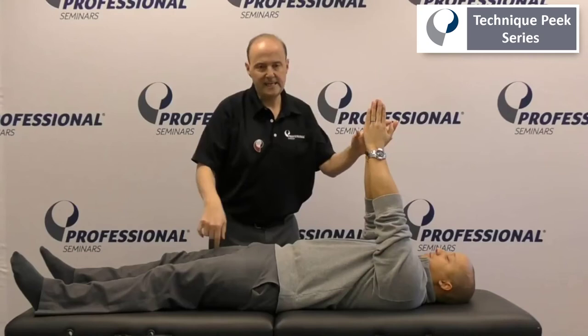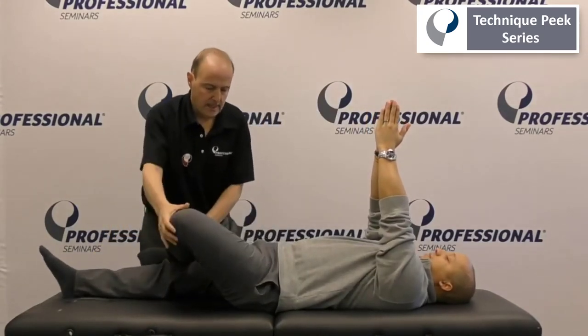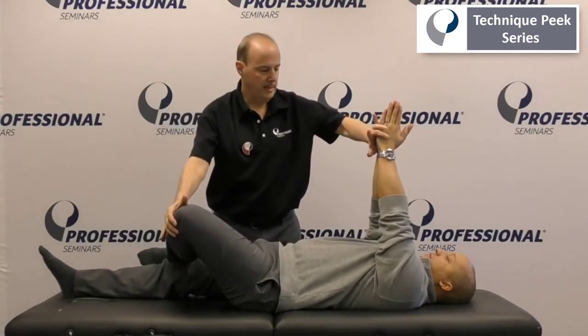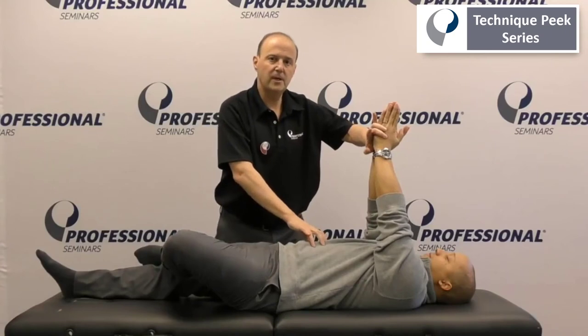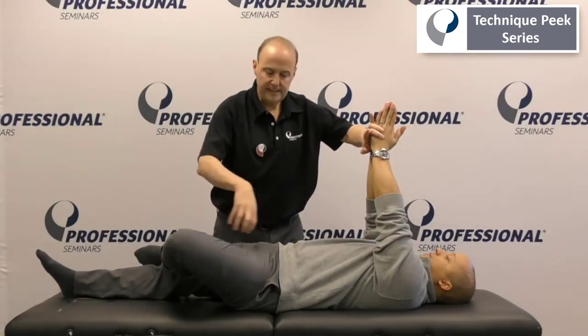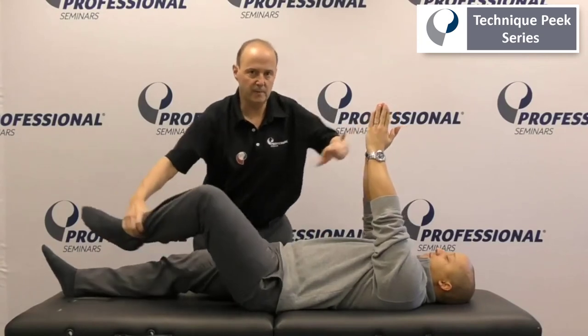So if we do that test again — we have him up, across, then we have him do some resisted — and all of a sudden we see the knee start to drop down. We realize we put the pelvis in a better position, and now it really isn't a mobility problem, it's a stability issue, and we would treat it appropriately.